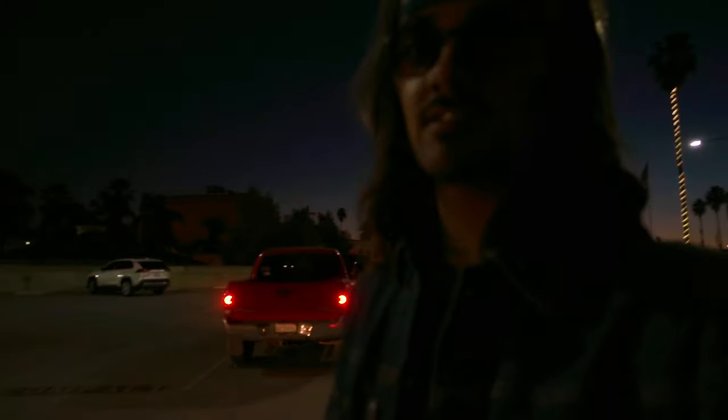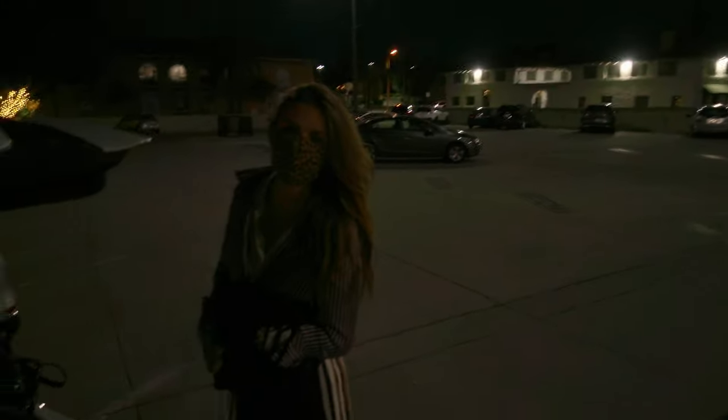Alright guys, don't judge the tinted prescriptions at night — I don't have my clear ones. This shoot was kind of a shitshow on my end, but we got good shots still. I don't know if this video is going to be any fun to watch, but bye guys.